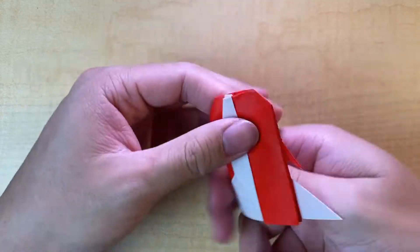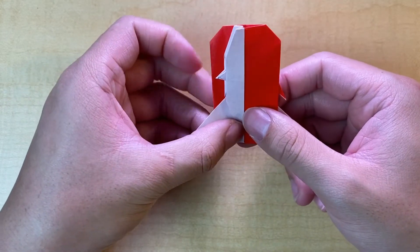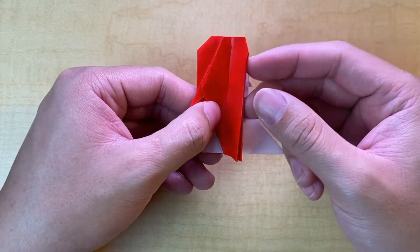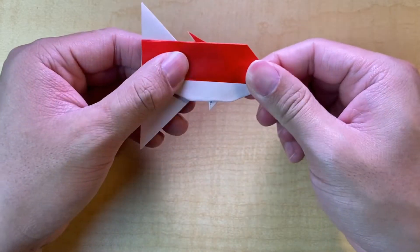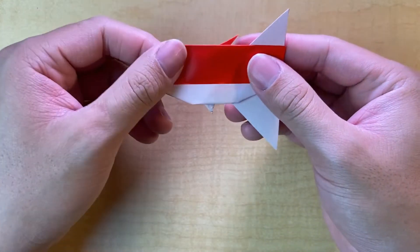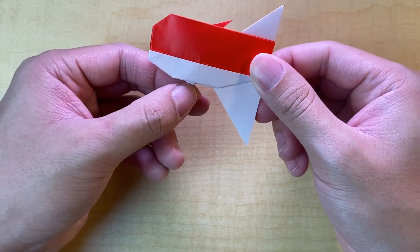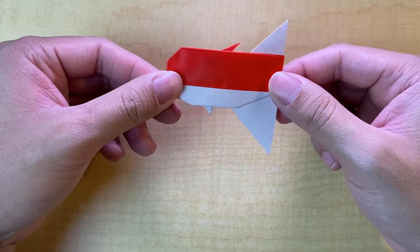Now turn the model over to make this a little easier. Take this flap without the top fin and just fold it up so it meets. The colored side is now all on top with the top fin, and the non-colored side is on the bottom with the bottom fin. Orient your model like this for the next step.